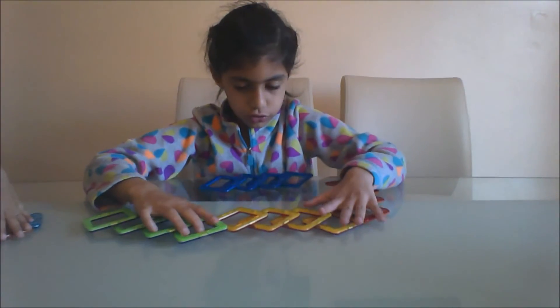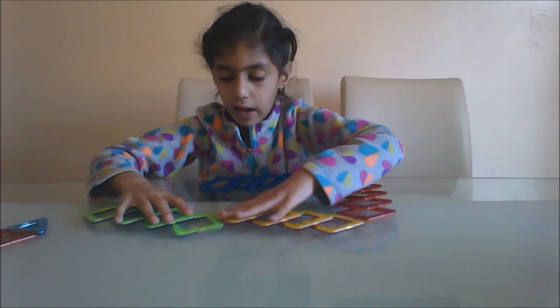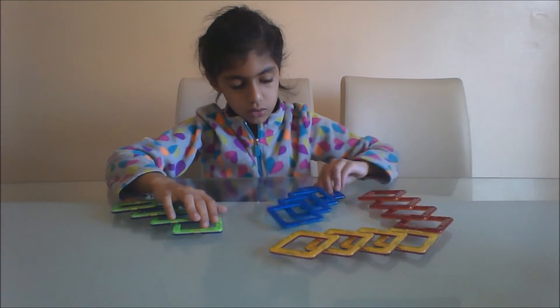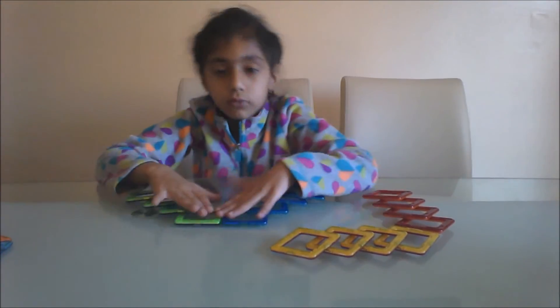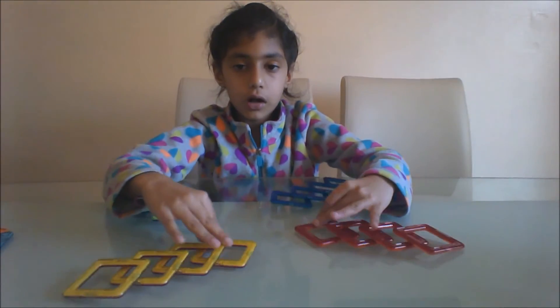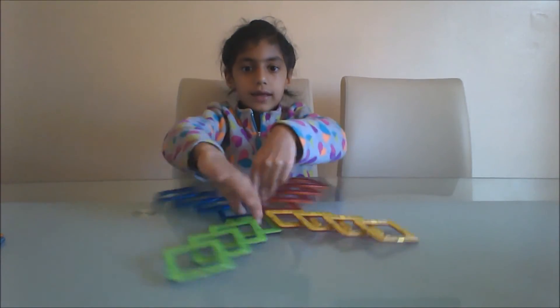And what we're gonna do is take the flat side — so my flat side there, my flat side. And all we're gonna do is make a little pair just like that.